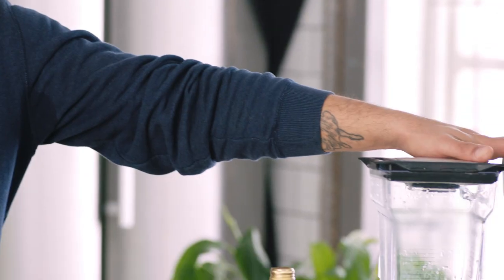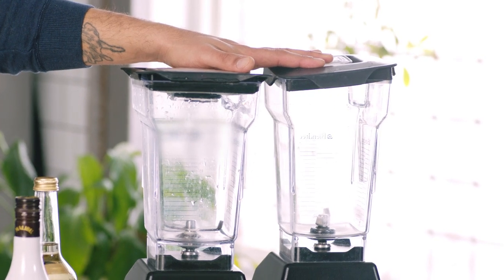This is a little bit more advanced, but that's only because we're going double blenders for the Miami Vice. Let's get into this.